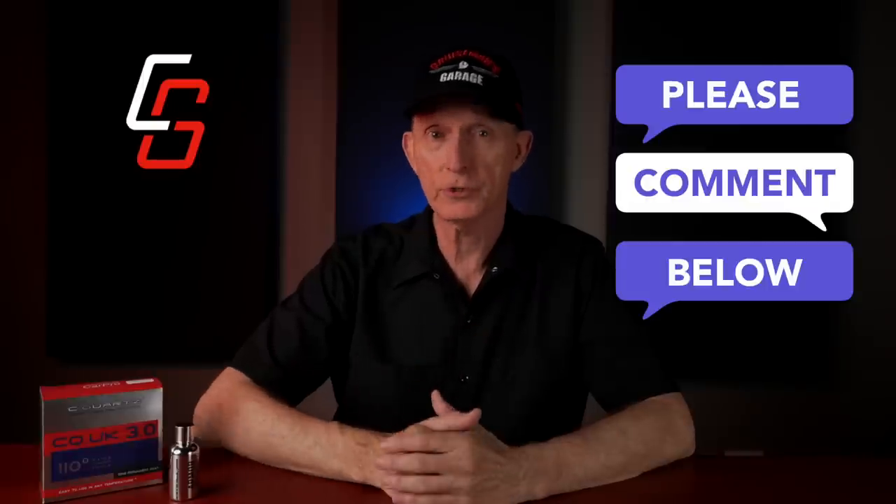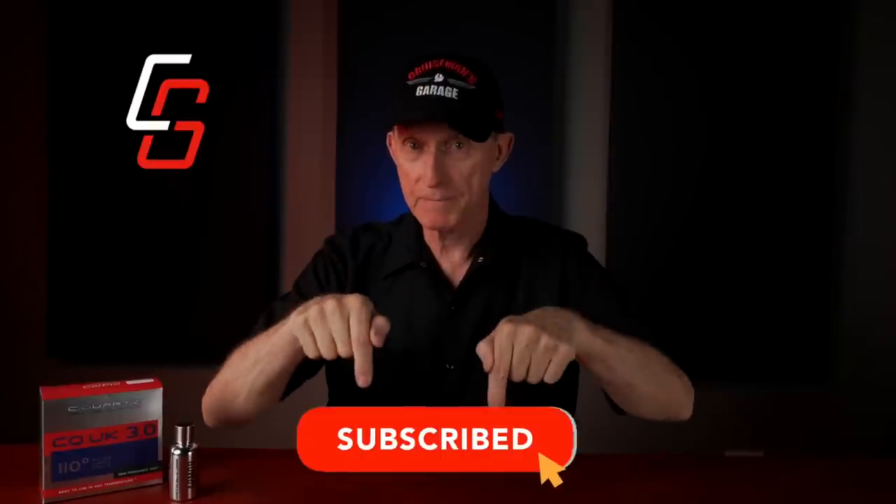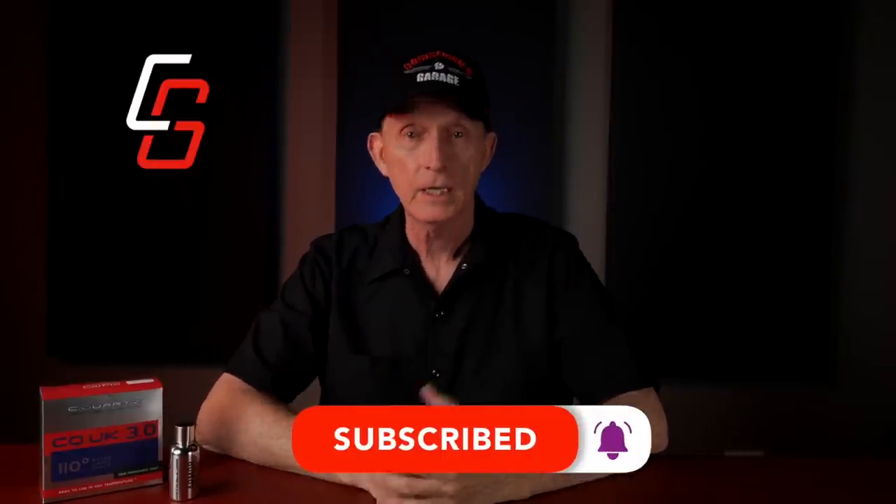Now, regardless of what motorcycle you ride or what type of paint it has, as long as you're passionate about motorcycles, please take a second to click that subscribe button down below and that little notification bell. Once again, a quick disclaimer: I'm not a detailing professional. I'm just a hobbyist who has a passion for keeping my motorcycles and cars looking their best.